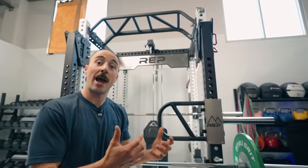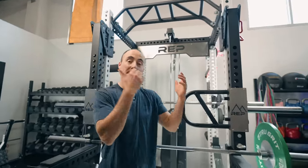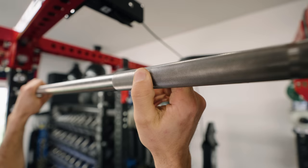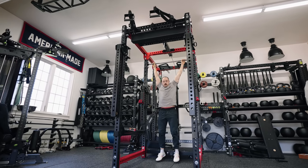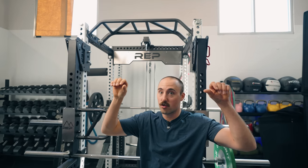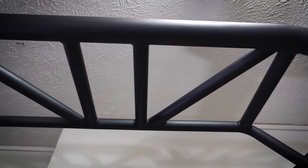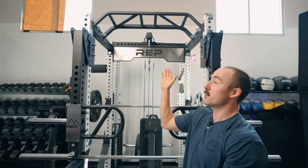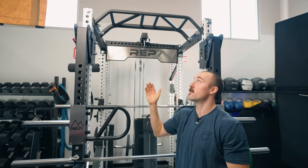If you have a modular power rack, you'll have a lot of pull-up bar attachment options. I think it's good to at least have one straight bar for rigidity, but the best value pull-up bar for rack systems is a multi-grip pull-up bar. Multi-grips let you still do straight bar pull-ups while also offering neutral grip, pronated, and chin-up positions. This one from Rep also includes a fat bar in addition to a standard 1.25-inch bar.